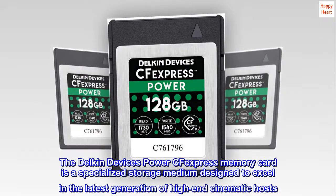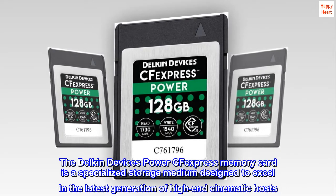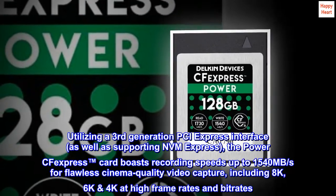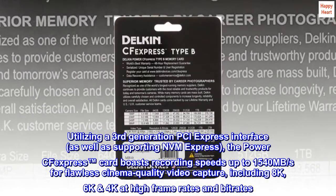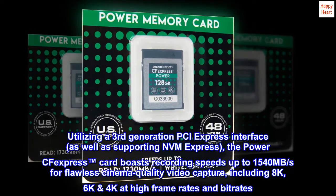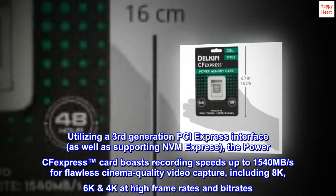The Delcan device's PowerSafe Express memory card is a specialized storage medium designed to excel in the latest generation of high-end cinematic hosts. Utilizing a third-generation PCI Express interface, as well as supporting NVM Express, the PowerSafe Express card boasts recording speeds up to 1540 MB per second for flawless cinema-quality video capture, including 8K, 6K, and 4K at high frame rates and bit rates.